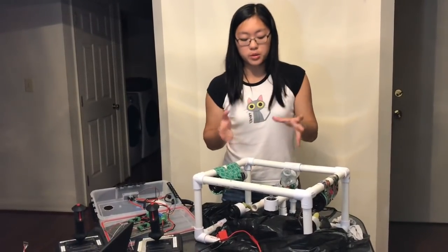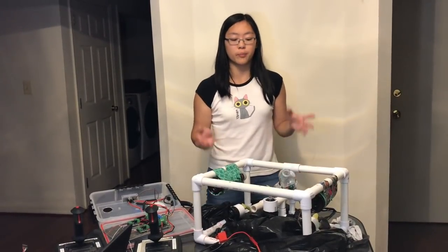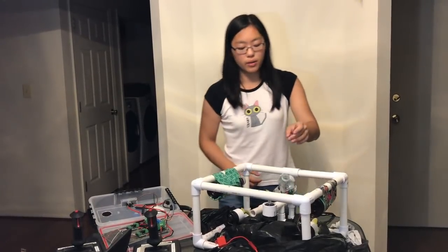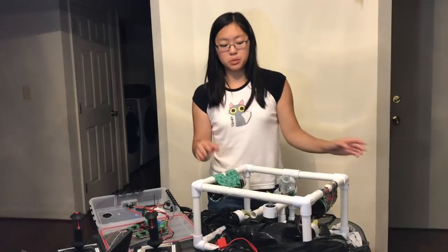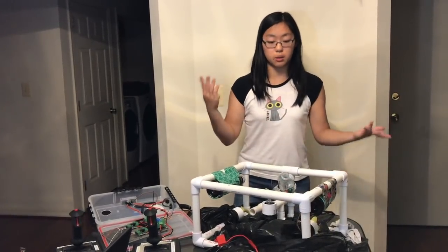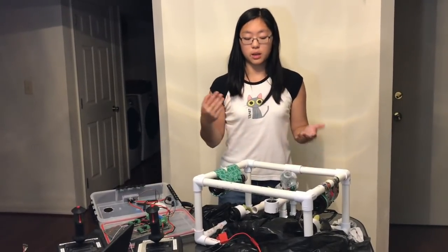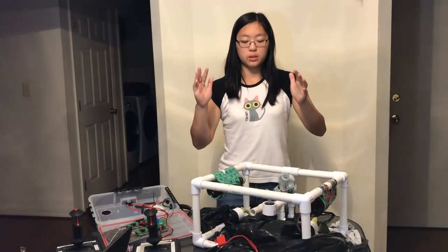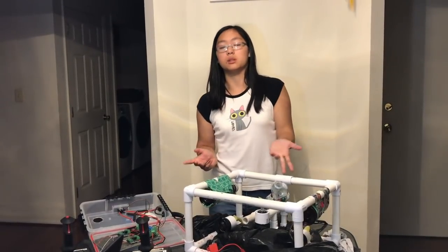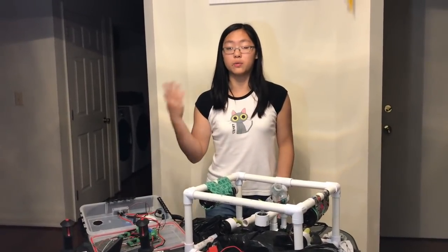We have four bilge pump motors rated at 500 GPH, providing a decent amount of power for moving back and forth. We also have two ballasts made from recycled Arizona Iced Tea bottles — very environmentally friendly and they work. Finally, we have our water sampling device: a plastic water bottle. The ROV sinks below the surface and then comes back up, giving us a sample of water to test for contamination in our UV light experiment.